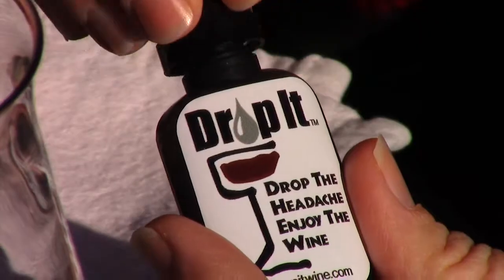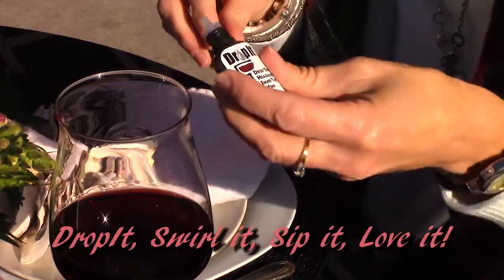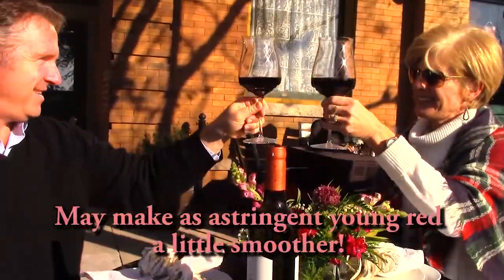Add just a few drops of Drop It to a glass or your favorite bottle of wine. Drop It can be used with red, white, rosé, even sparkling wines.